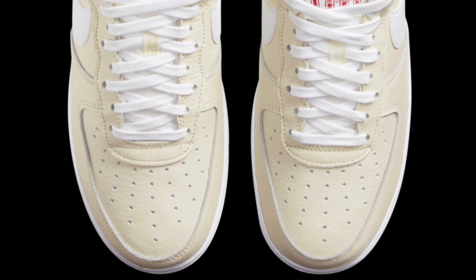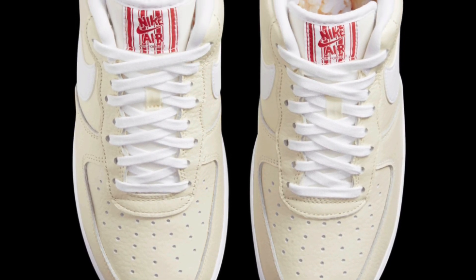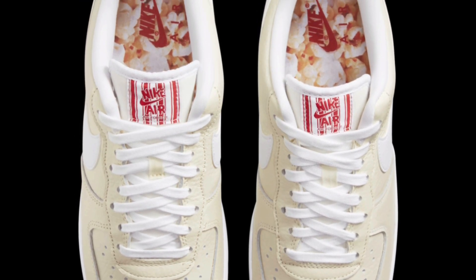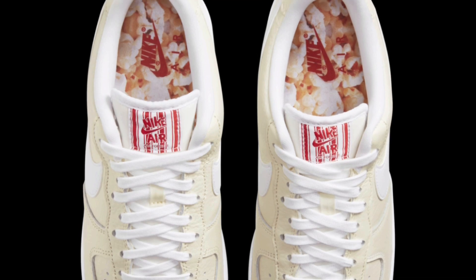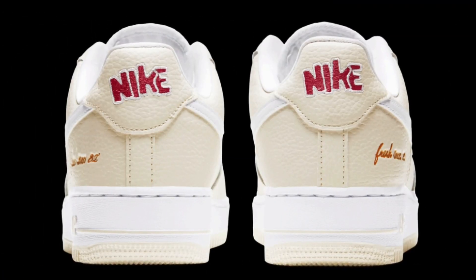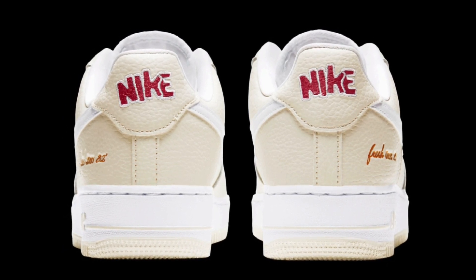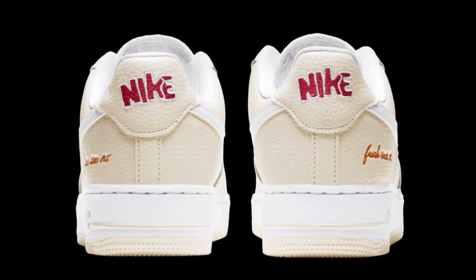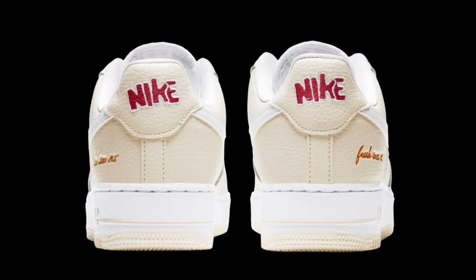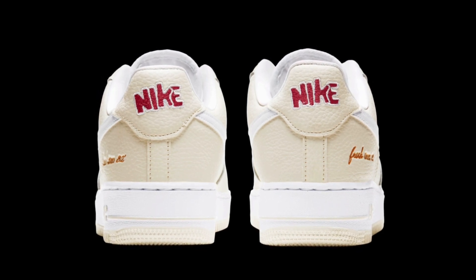Here's a top-down look — you can see more of that coconut milk with white laces, a white tongue, and a red bucket patch on the tongue, which looks really nice. I love the font they used. The insole features a popcorn graphic with red Nike Air branding, and the Nike on the back uses a different colorway that ties in with the red and white popcorn bucket theme.